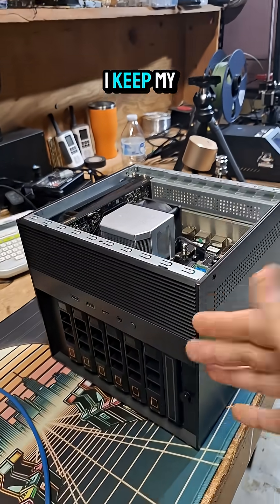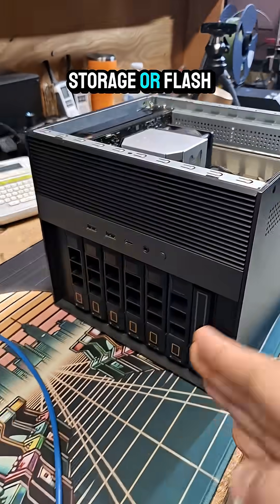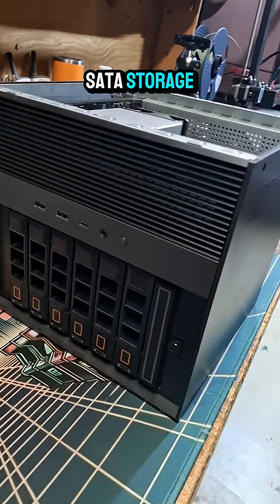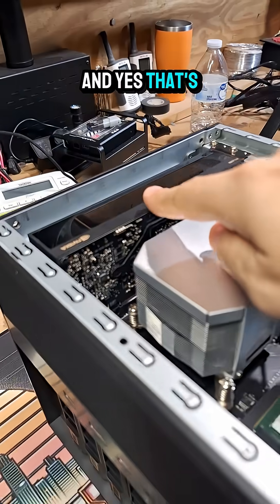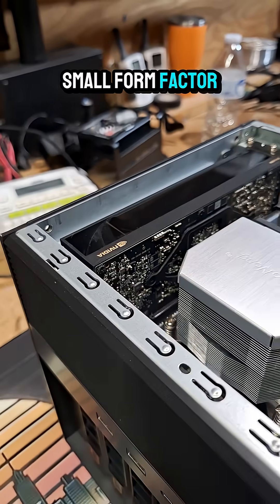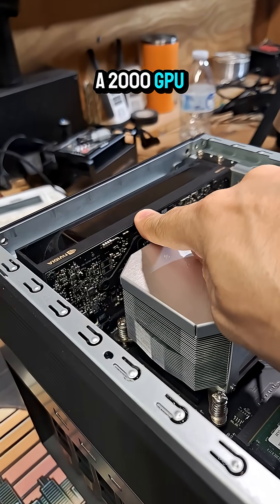This is my Zima Cube where I keep my working footage, like on NVMe storage or Flash SATA storage, just so I can access it quicker over my multi-gig network. And yes, that's a 12 gig, small form factor, ultra slim, low power A2000 GPU in my NAS.